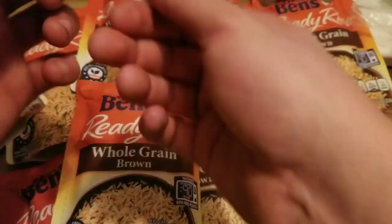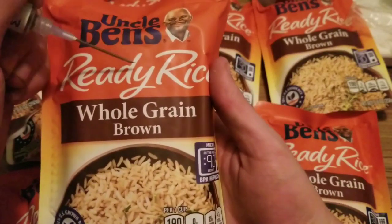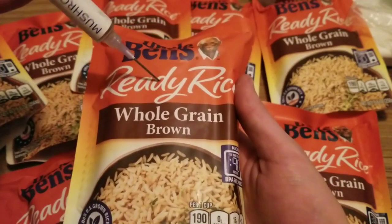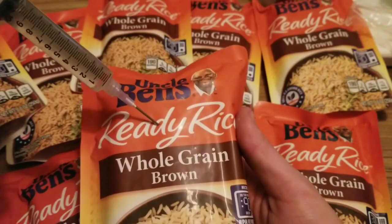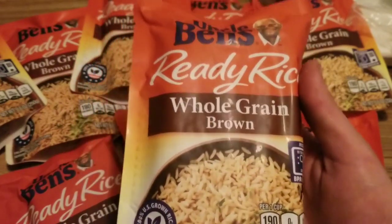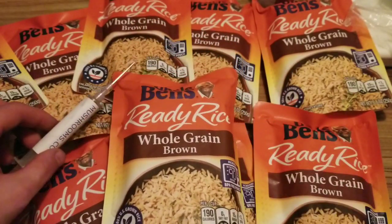Take it out, unhook it, grab our Ready Rice bag, and put it right in the 'D.' Small insertion — you don't want to go too deep, about halfway. Make sure you spin it around so you can actually see how many cc's you're putting in. We'll put a little more in this one. Then we'll cover this up with micropore tape.